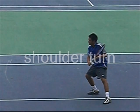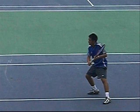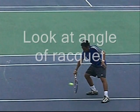Same stance, on your toes, straight shoulder turn like your forehand volley. Look where the racket is — the left hand keeps it from going too far back. It's a low volley; I prefer him to bend his knees a little bit more.